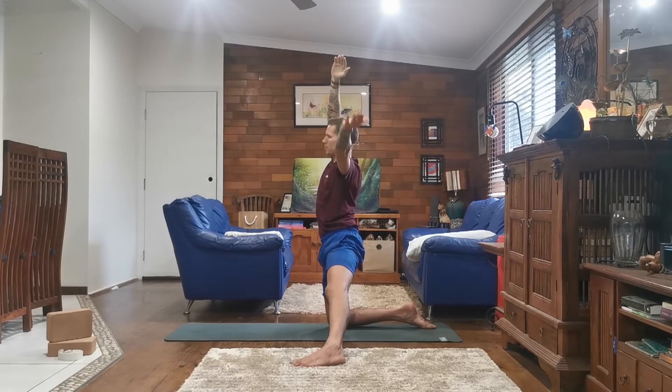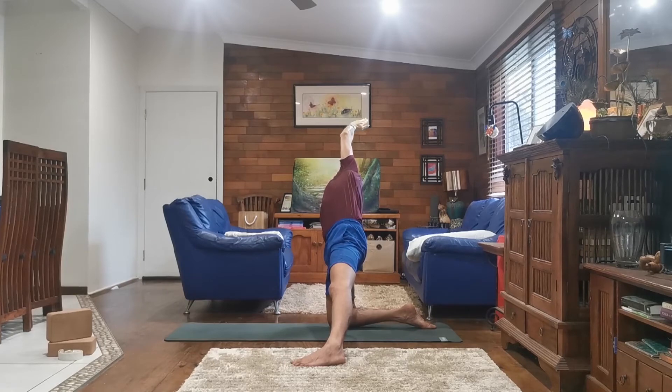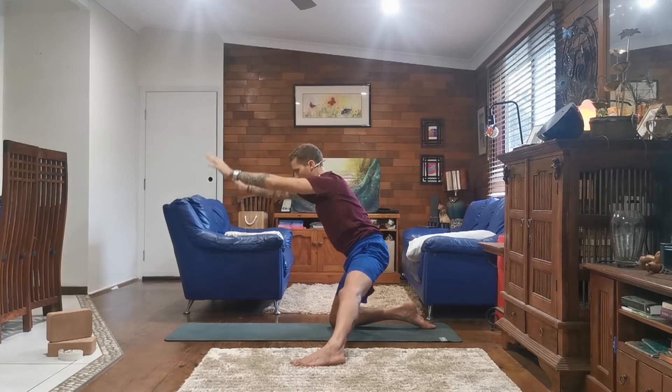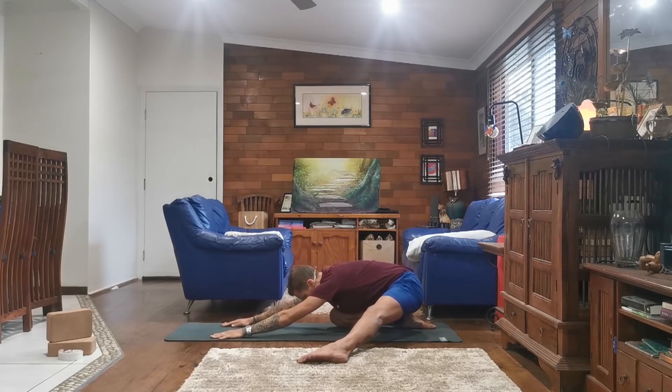And inhale, coming back up, hands meet at the top. And exhale, taking your right hand to the ground or to a block — or just hang as far as you can — and your left arm overhead, breathing into your left side body. And inhale, coming back up, arms above your head. And exhale, taking your arms out in front as you sink your hips back for a wide-legged child's pose. One side might be completely different to the other, and that's okay — just move wherever it is comfortable for your body.